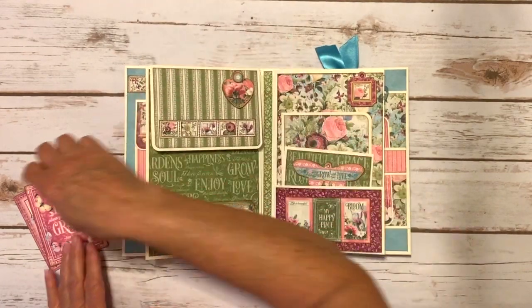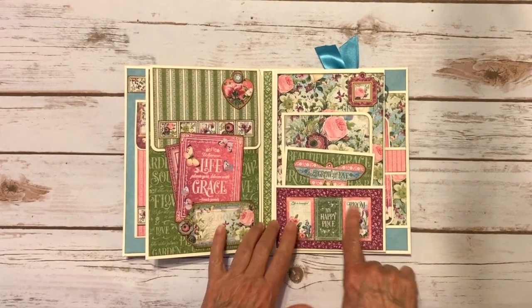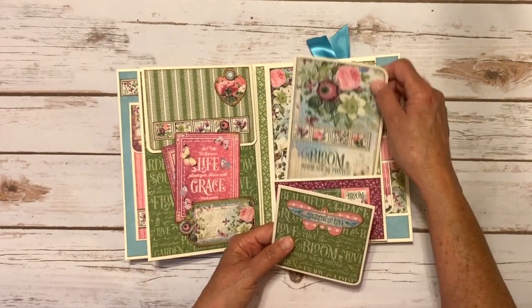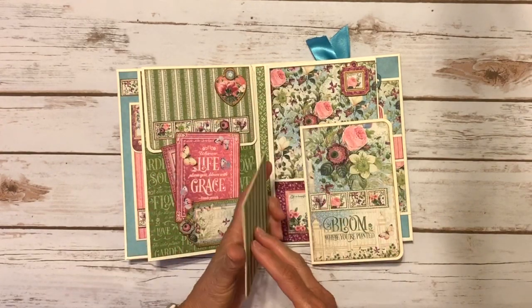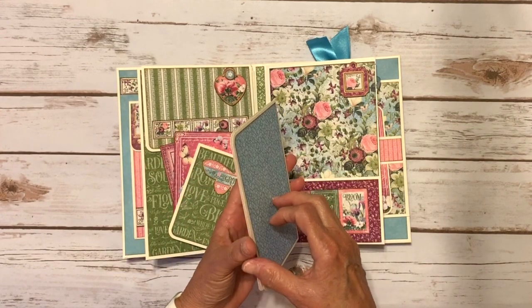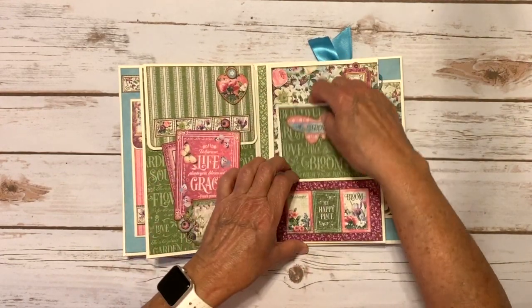So that goes back in there like that and these two just tuck in here like this. Over on this side again I have some cut-aparts from the eight by eight, and again two more booklets - they're the same size. I added a chipboard element here, this is fussy cut from the paper, and again I found this pink paper that I thought kind of matched the collection, so I use that on my photo mats as well.